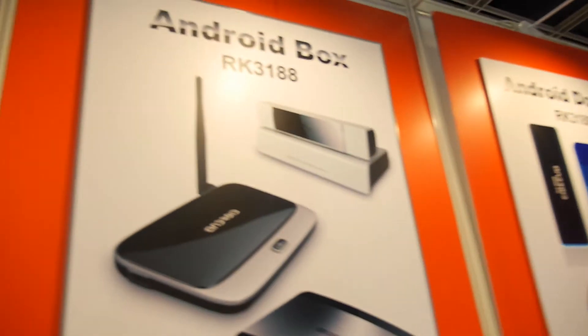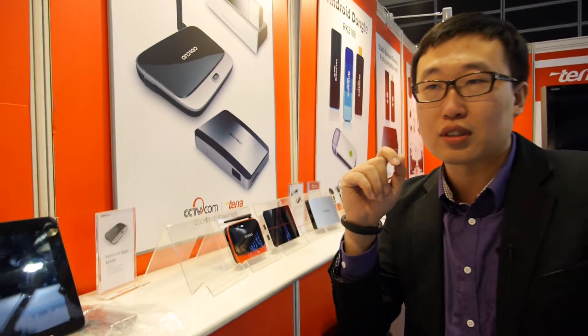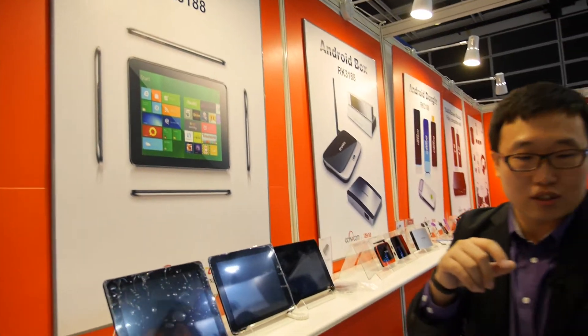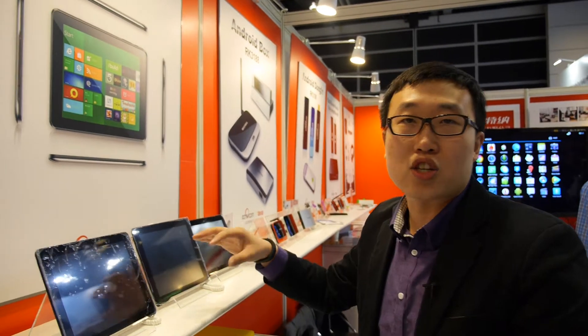How about Windows 8? Windows RT — we have a plan on Qualcomm. Windows RT, the RT version. Can it run on the RK3188? Yes, we are starting it, but not confirmed right now. You have to talk with the Microsoft people, right? Yes. We have some Qualcomm and other chipsets in the works.